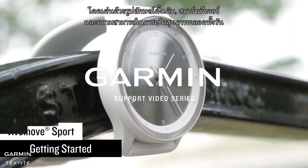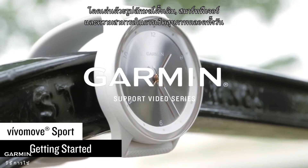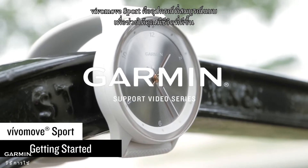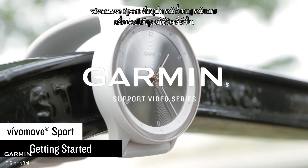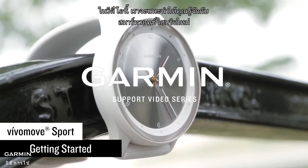Featuring a traditional look, smart features, and a range of all-day health monitoring capabilities, VivoMove Sport is the perfect accessory to help you live better. In this video, we'll introduce you to your new hybrid smartwatch.